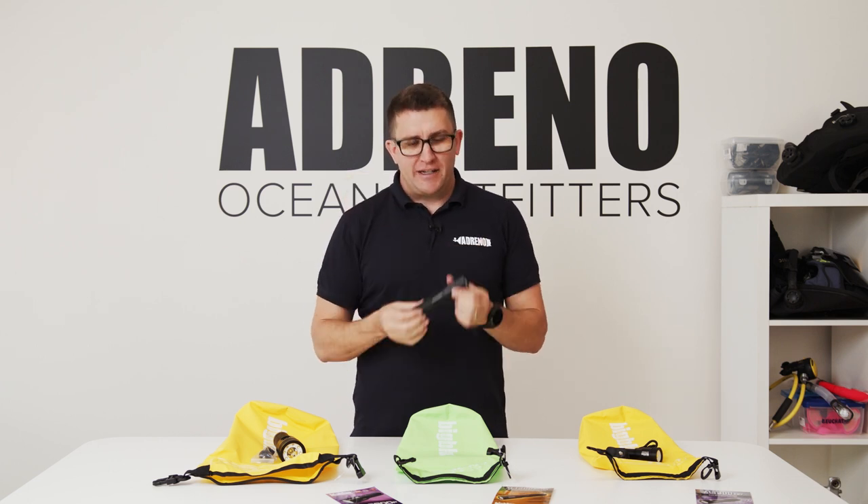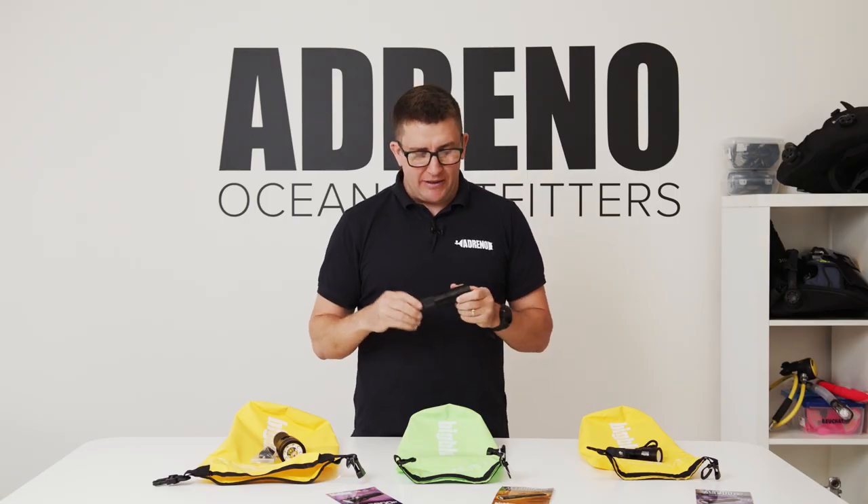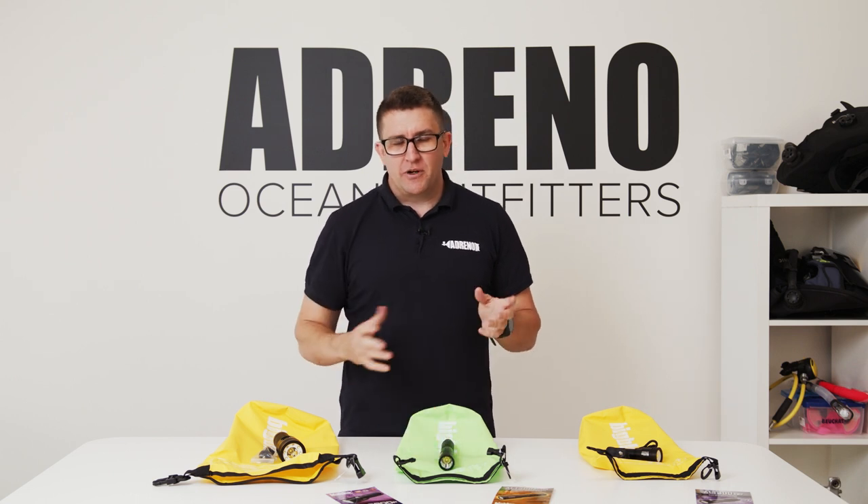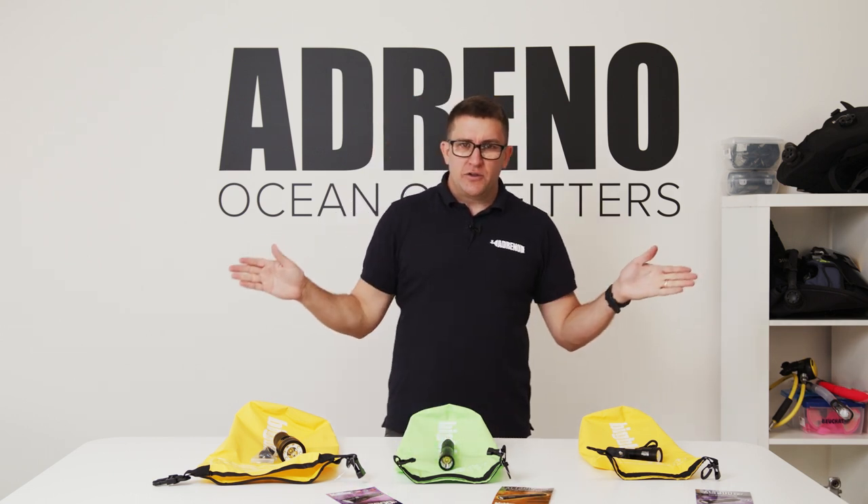When I first started diving, a torch this big would probably be about 200 lumens or less — a fairly clunky unit to use — whereas something like this now is 1,300 lumens, which is quite bright.